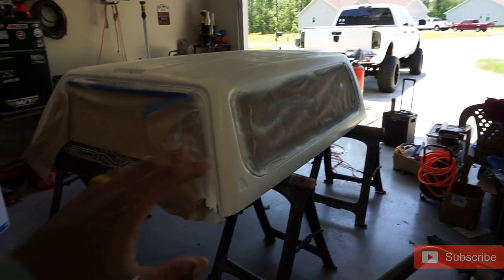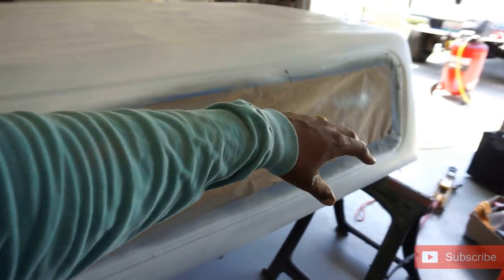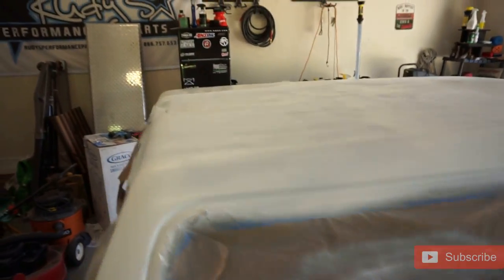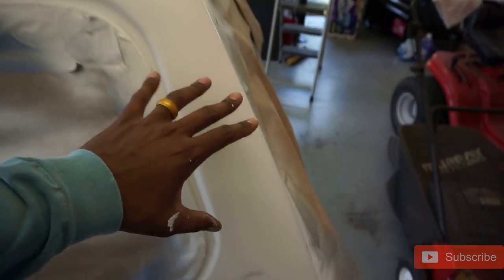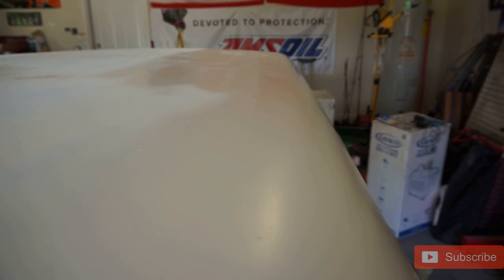My buddy Mike had to go run and do some stuff, so I went ahead and continued to spray. This is the first coat — we'll call it the 1.5 coat. It ain't a full coat but it's not nothing either. It might not look like a nice bright white on camera — that might be the camera lens — but in person it looks really good. I like it so far. It's coming along.